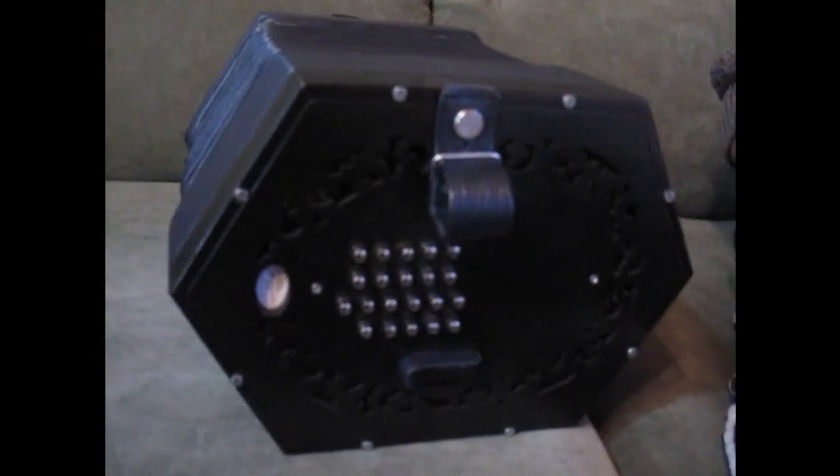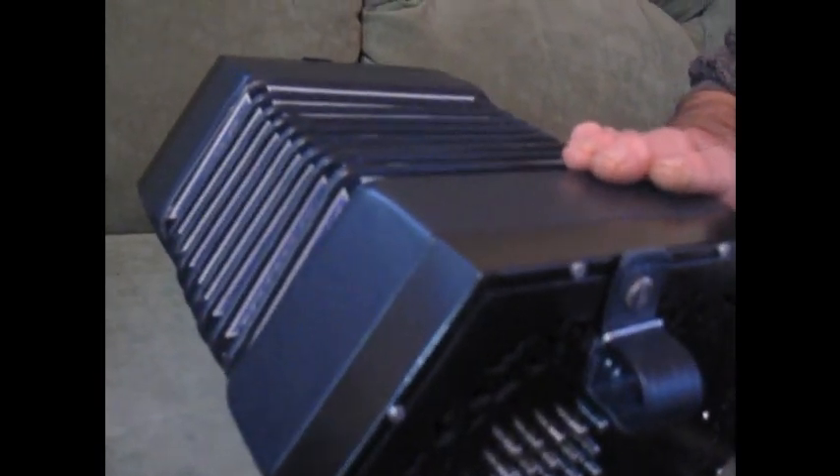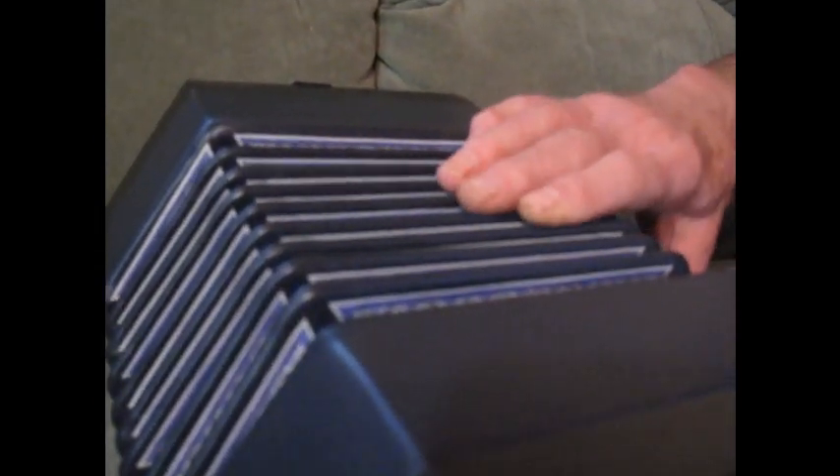Available with a choice of bellows leather — here we have blue — and a choice of bellows paper. We have a Shropshire scrolls pattern, also in blue to suit the blue leather. And a choice of finish: black or the natural Sopili. Here we also have the additional air key.